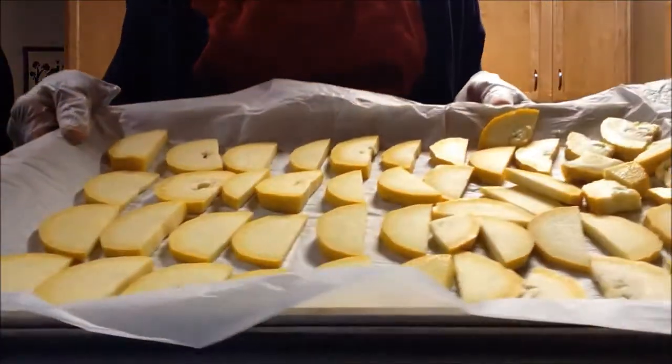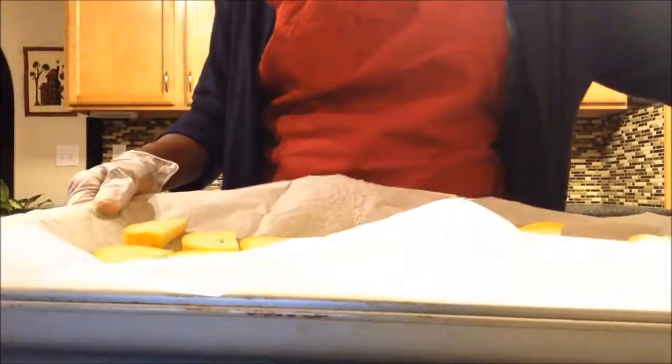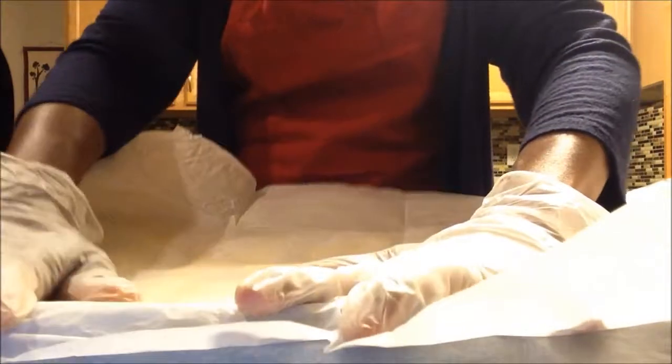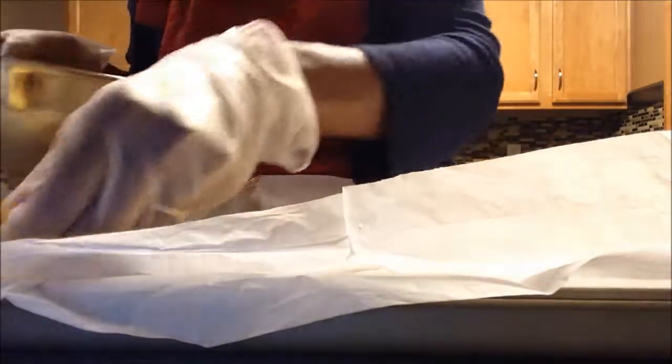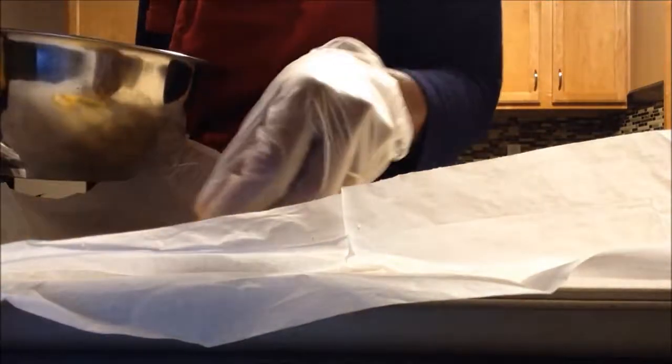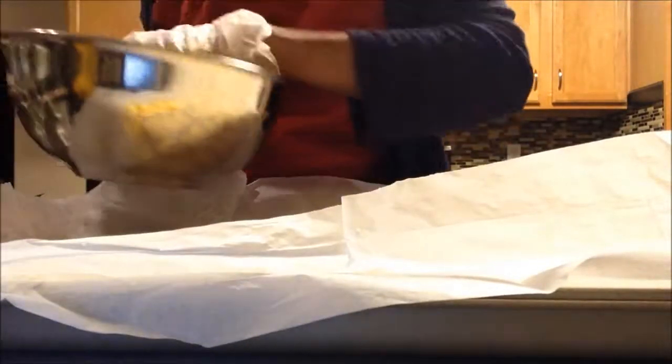Now you can put another parchment paper right on top like this, and layer another layer on top of the other yellow squash — another layer.